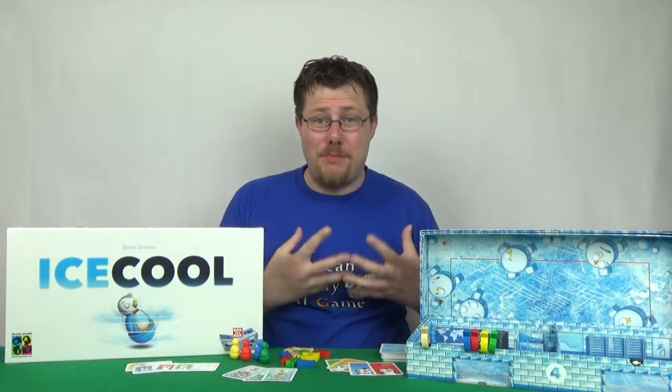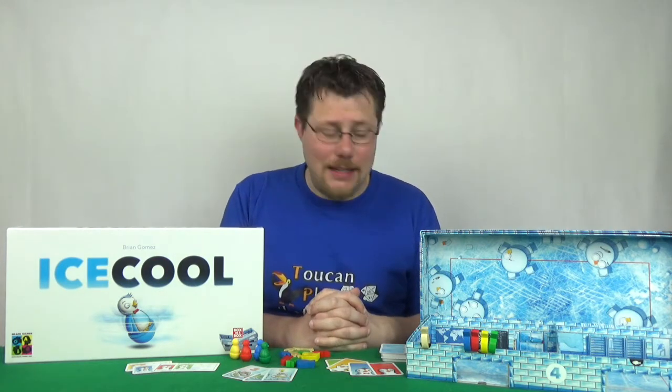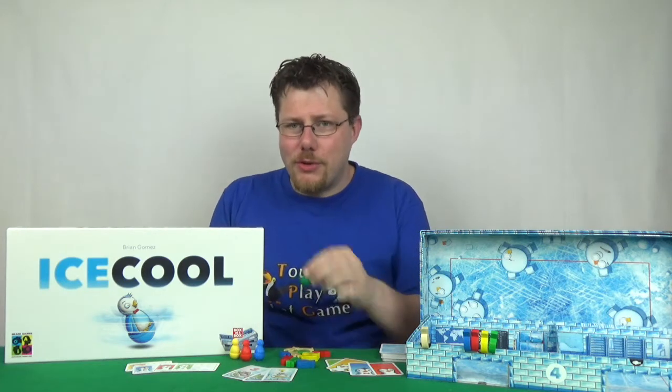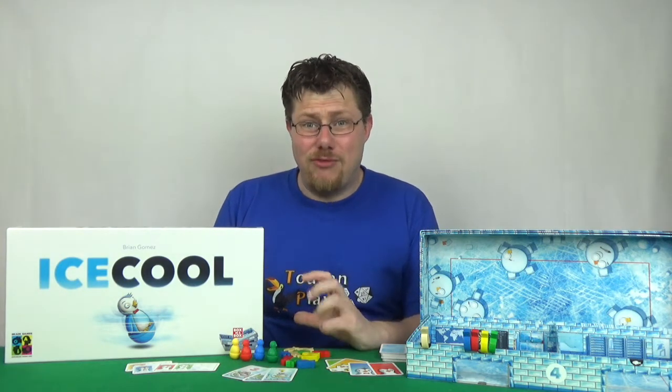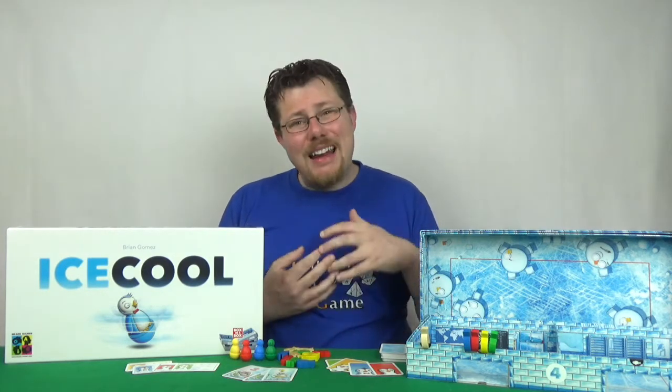That takes us into the gameplay, and my biggest problem with this game is just that I'm bad at it. It's not a bad game — I think it's a very good game and I have quite enjoyed it, having never got close to winning a single game. I tend not to even be able to get through a doorway once. I've had loads of practice, played loads of games, and I just can't seem to get the hang of it. I've always had bad hand-eye coordination, and that means these kind of dexterity physical games I tend to be bad with, and I enjoy them less because I feel like I have no hope of actually competing.